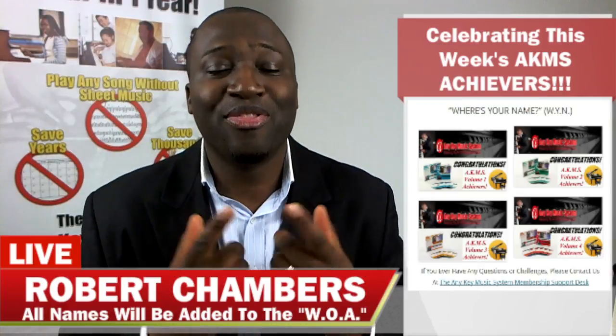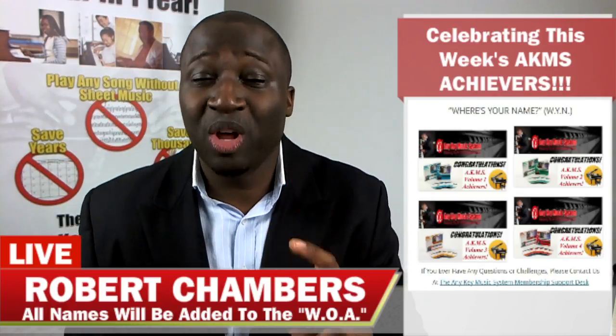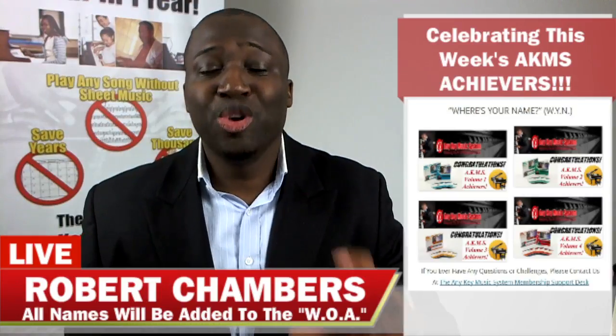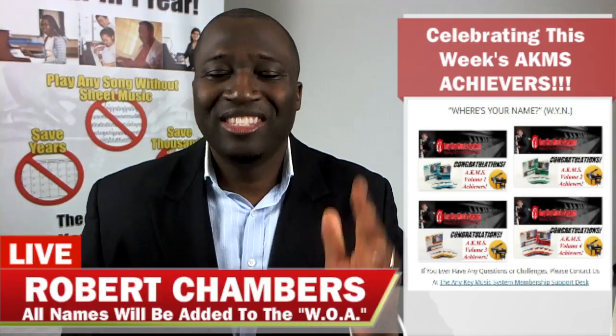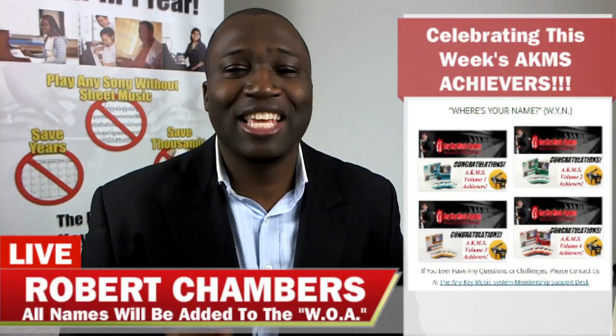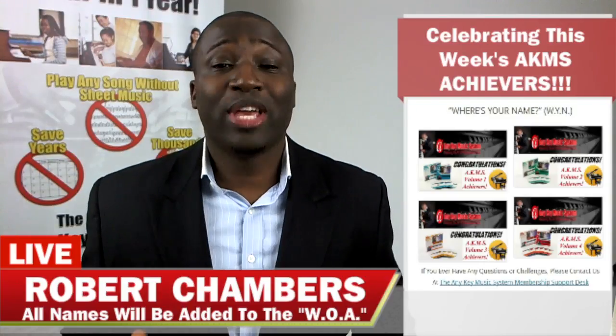Thank you for actually following every step of the system. If you look at the wall of achievements, you'll see Dean's name from Volume 1 all the way up to this level — he is getting results. Thank you Dean for being an example.